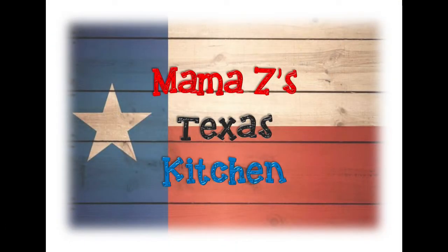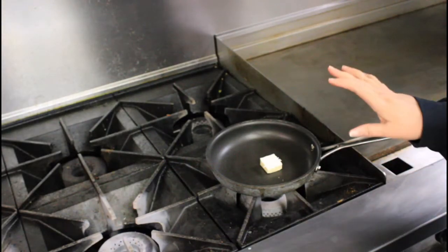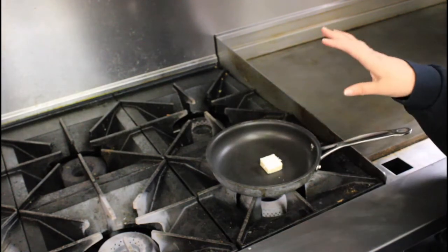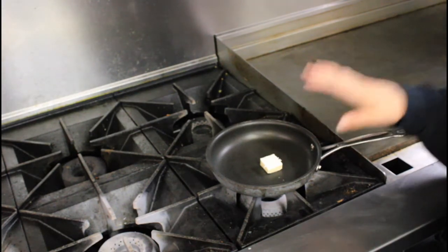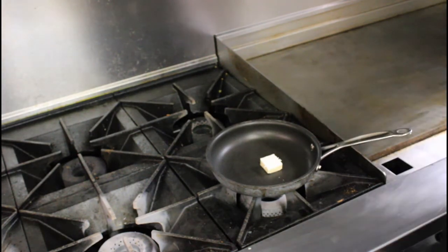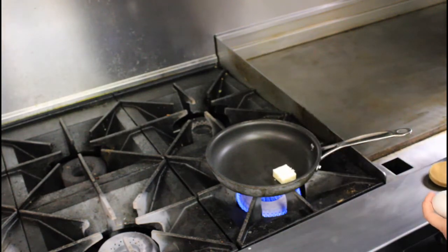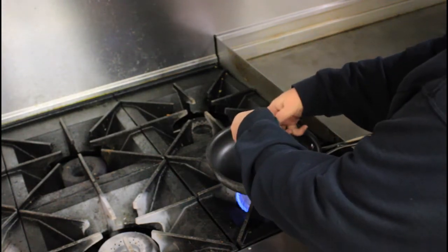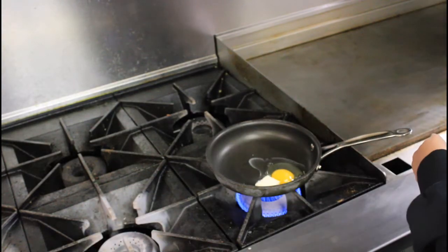What you need for just the perfect scrambled eggs is butter. If you are new to my channel, the one thing you're going to hear me repeat a lot is always use real butter — don't use margarine. Margarine is just not good for you; they have proven that it causes all kinds of health issues. Don't be fooled by companies that sell plant butter — that is just margarine.